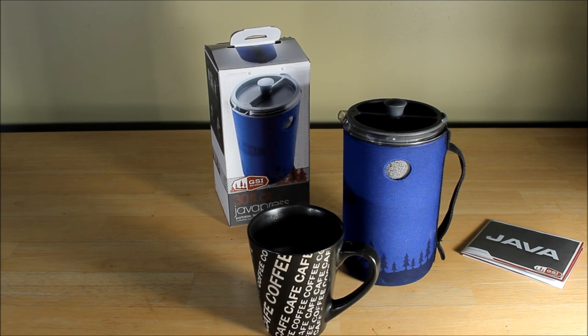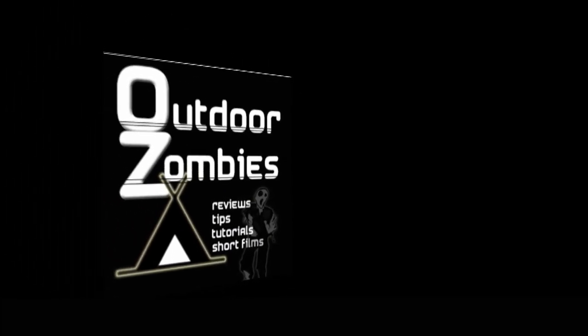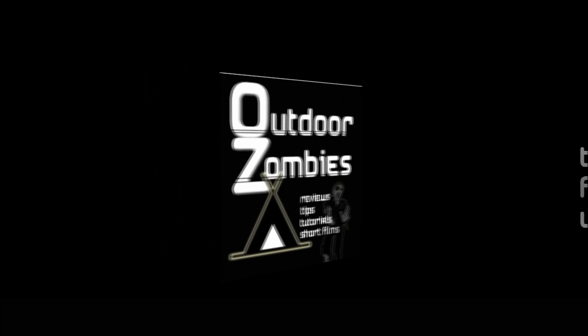Anyway, that's my initial impressions of the GSI Jabba Press, 30 fluid ounces. I'll take it backpacking — the coffee's gonna actually taste better out in the woods. As we all know, nothing better than camp coffee, right? Anyways, thanks for watching, and happy trails. Bye-bye.